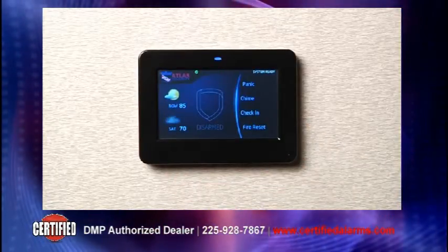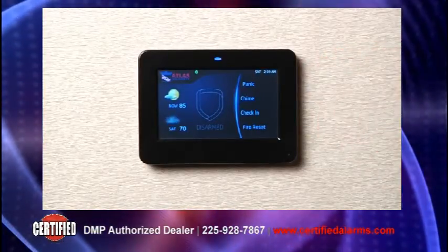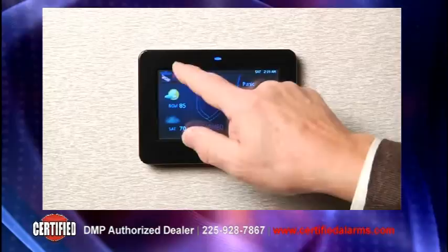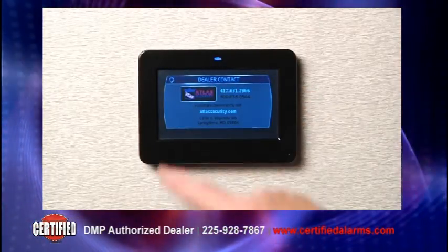The dealer logo is easily added by using a micro SD memory card. Simply insert it into the slot located on the right side. The dealer logo also provides quick access to dealer contact information for the consumer.